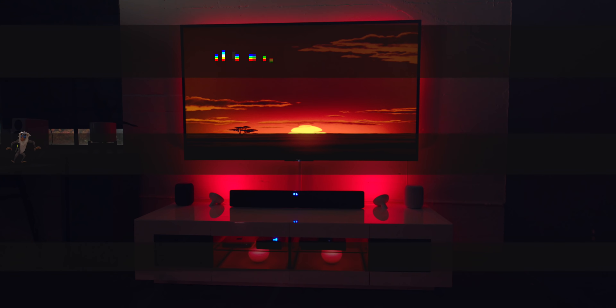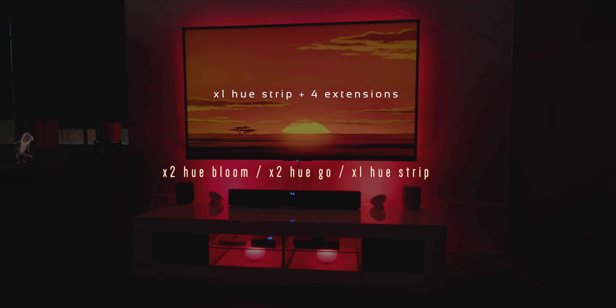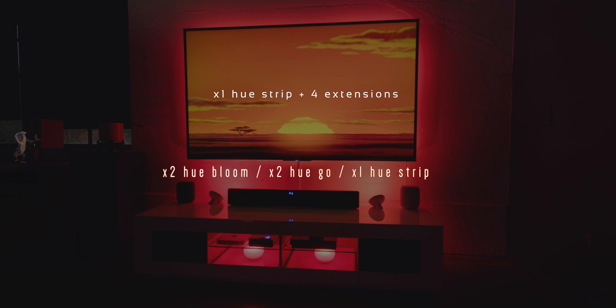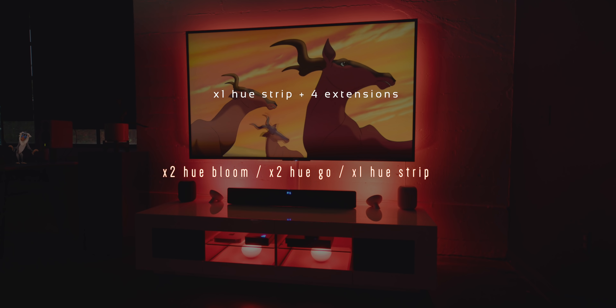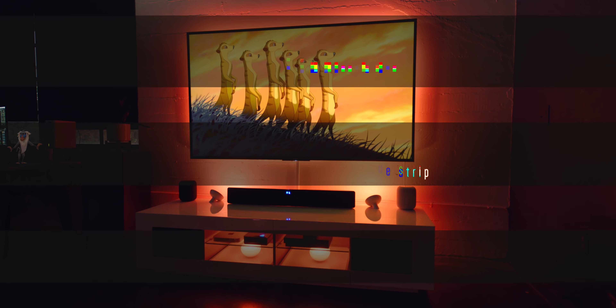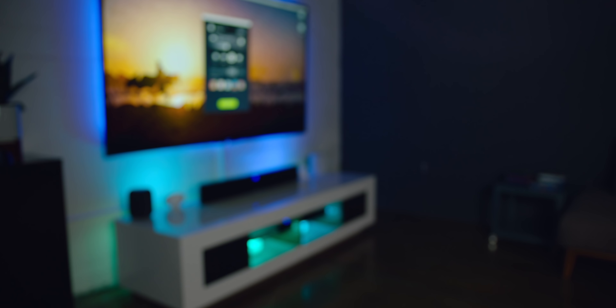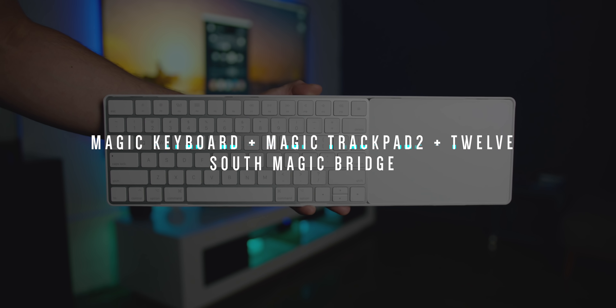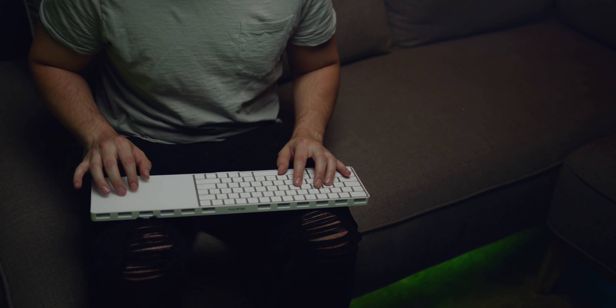As far as the Philips Hue setup, behind the TV is one strip with four extensions. Below that are two Philips Hue Blooms, which are shooting up towards the TV filling everything in. Inside the console are two Philips Hue Go's, and on the back of the media console is one more Philips Hue strip, which rounds everything out. I'm controlling everything with an Apple Magic Keyboard and Magic Trackpad 2, sandwiched together with a 12 South gadget that makes it perfect to use on the couch.